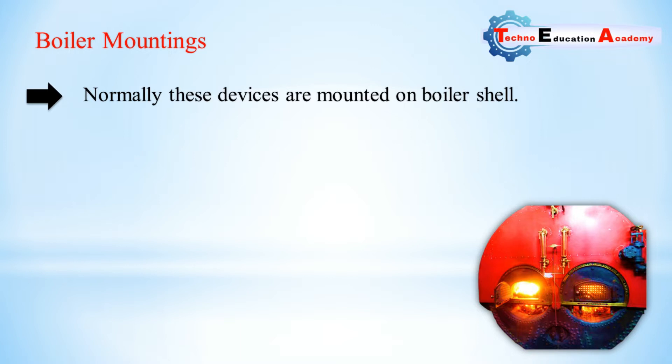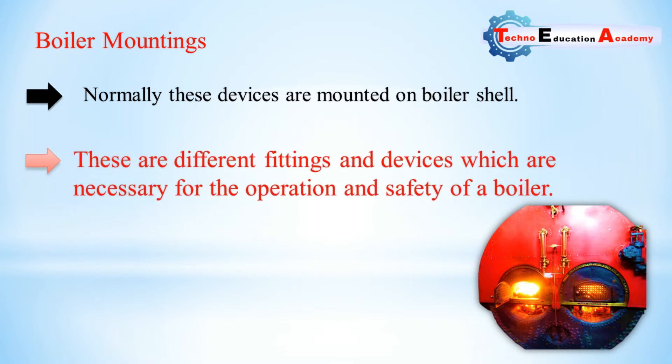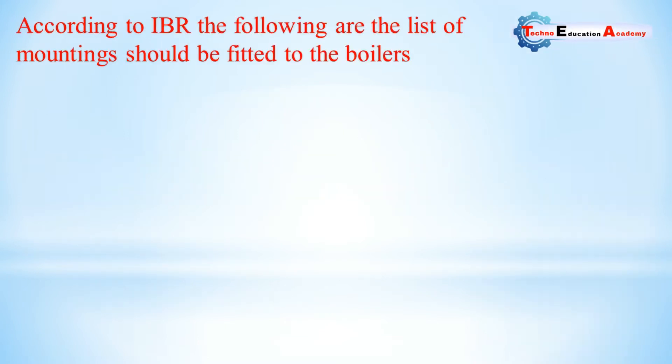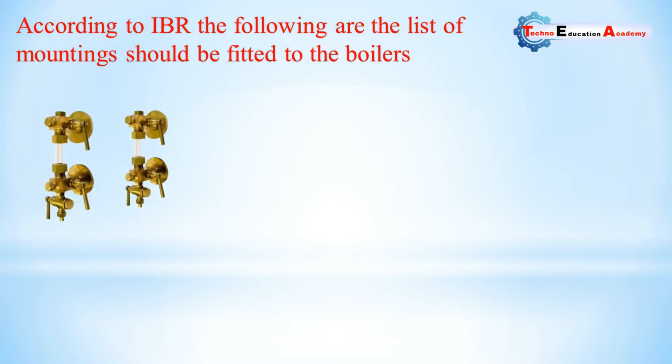The water level indicator is a mounting in the boiler which is fitted on the front side of the boiler shell so that it is easily visible to the operator. It is a safety device upon which correct working of the boiler depends. According to IBR (Indian Boiler Regulation), a minimum of two water level indicators must be fitted with the boiler shell, visible from the front of the boiler.